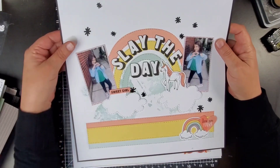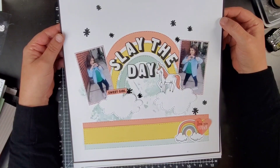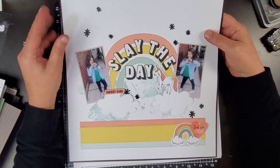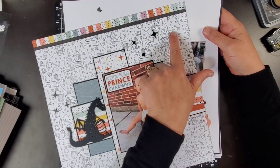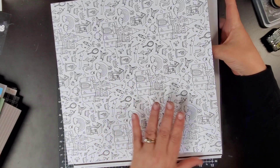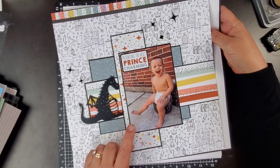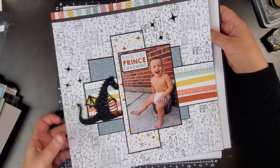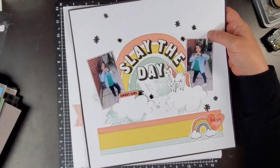Here we got 'Slay the Day' — this was fun. This was a title that was on a four-by-six Picture My Life card from the Storybook collection. If you don't get anything else from the collection, I understand the pages might be a bit much — there's a side more geared towards girls and unicorns and a side more geared towards dragons and castles. But if you have a chance to get anything from this collection, get the four-by-six Picture My Life cards — I love those.